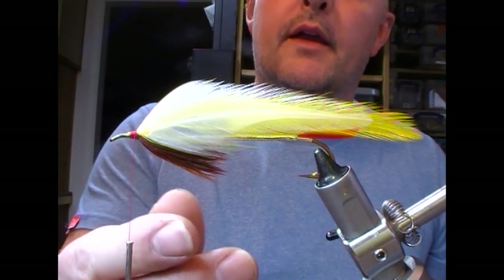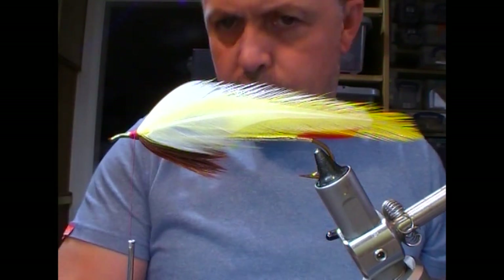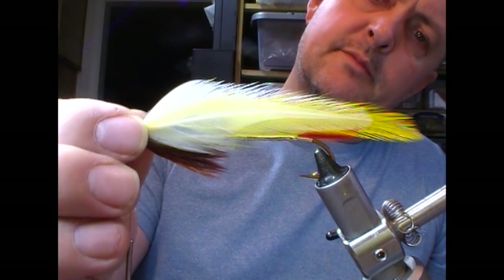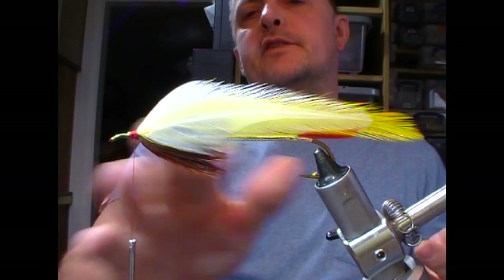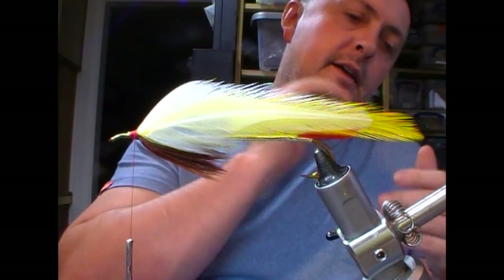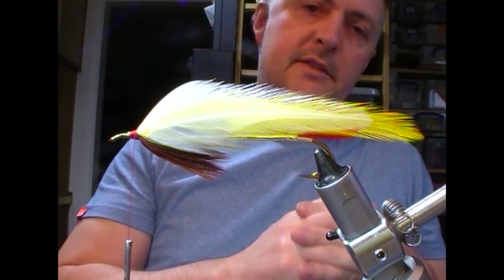Hi guys. So another Kerry Stephens technique — this one is the Colonel Bates. We've got to the stage where we have our wing array on, and I'm going to put on our cheeks, or plates, or side plates, whatever you want to call them.